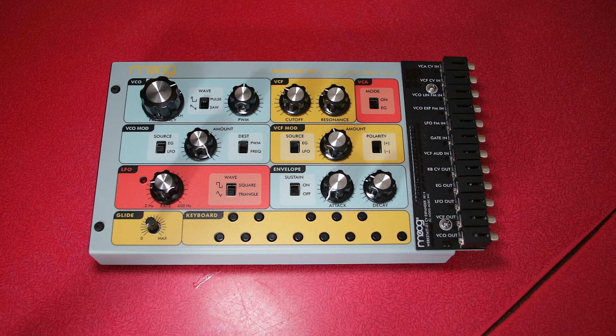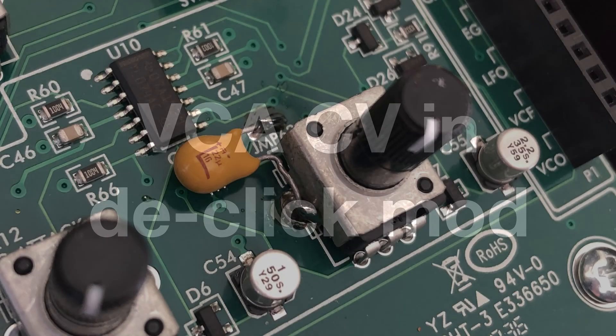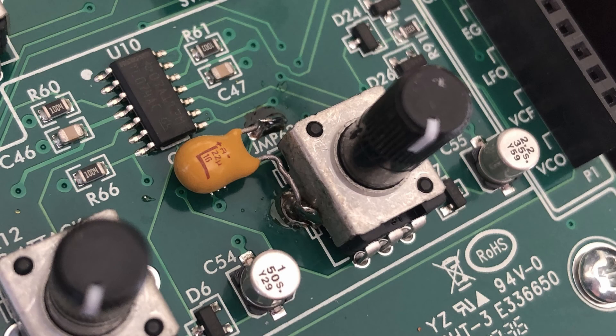Let's talk about the mods I've made on the inside. One of my favorite synths, the Roland SH101, allows you to use the gate signal for the VCA — so you just have it either on or off with no envelope as such. I wanted to do the same thing with the Werkstatt, but the problem is that if you plug a gate signal into the VCA CV in you get quite a noticeable click when the gate engages and disengages, so I wanted to fix that.